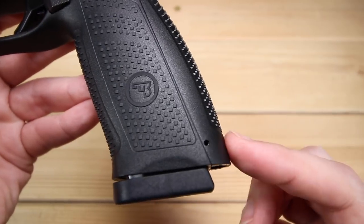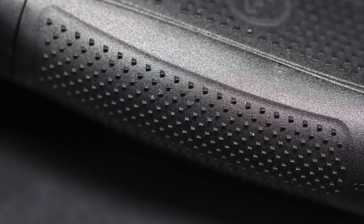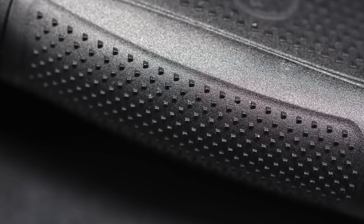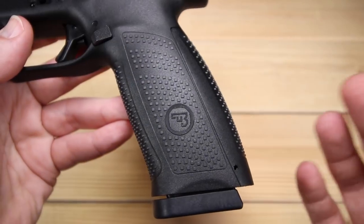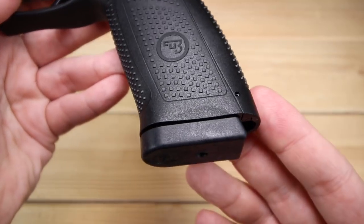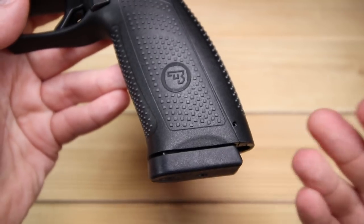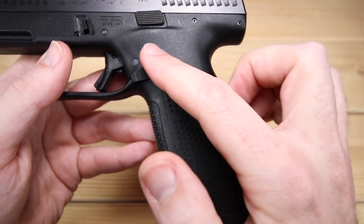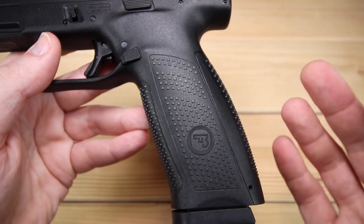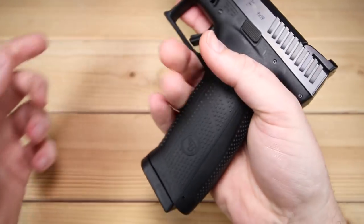You'll notice there is a modular back strap system similar to some other firearms out there. It comes with three, so you can definitely change it to fit your needs. I actually kept the medium one that came out of the box and it's done quite well for me. There's also a little indention to strip out magazines just in case you need it. As we move up the frame, things soften up just a little bit, so it's really giving you the grip texture where you need it.